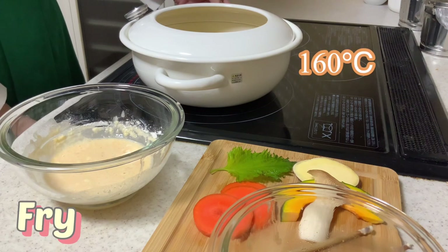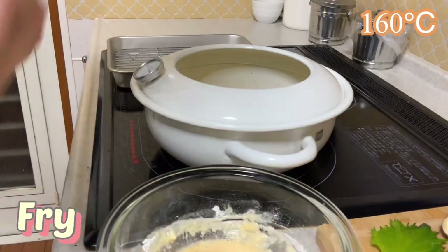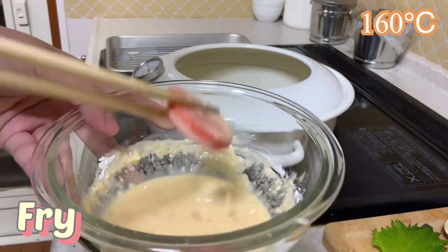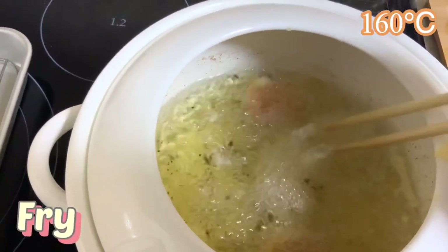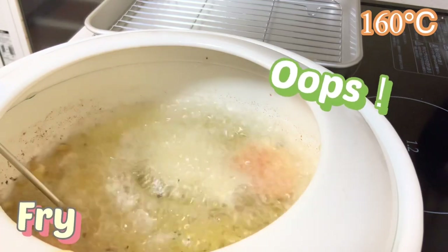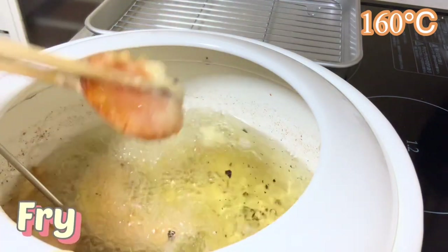Warm up the oil — first heat it at about 160 degrees Celsius. Fry vegetables first, except mushroom. Coat carrot and put it into the oil. Pumpkin also goes in. Sweet potato goes in vigorously. When the batter becomes crispy, take it out of the oil.